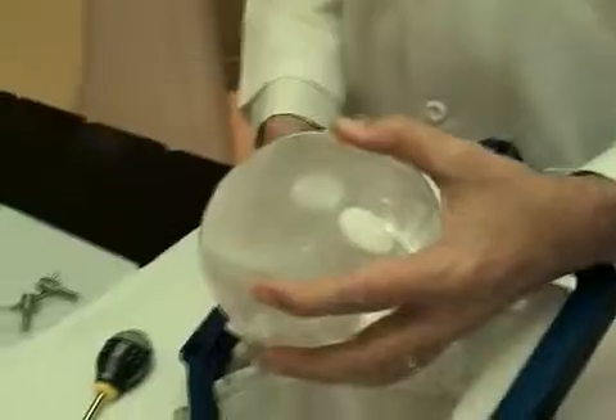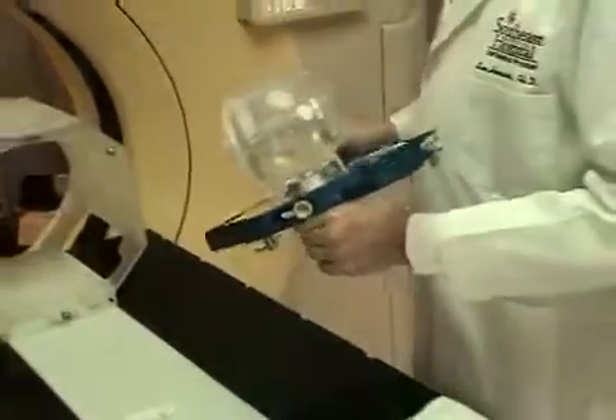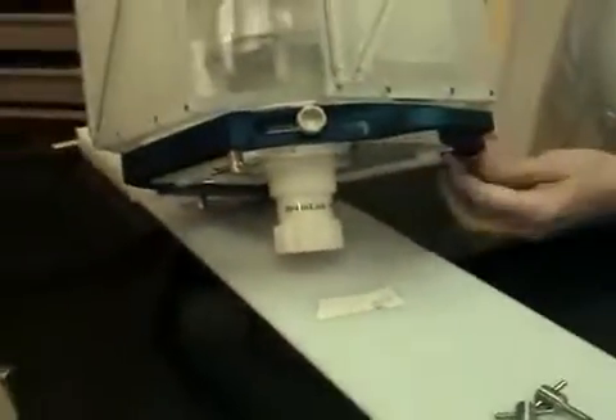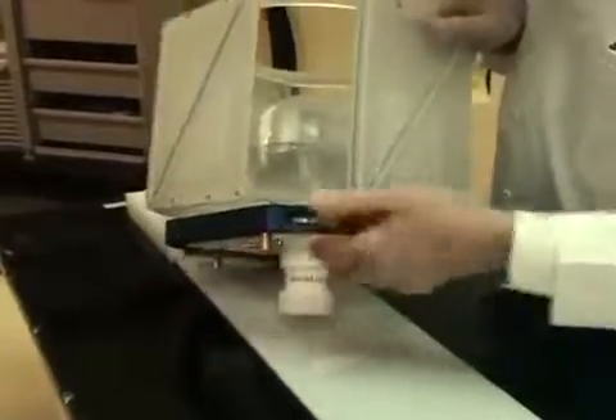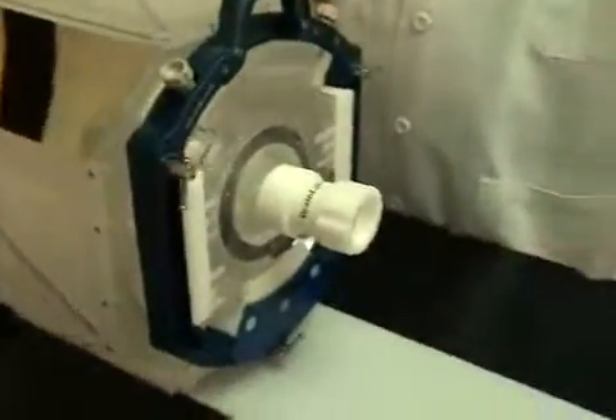The phantom is now attached to your head frame and it can be attached to your localizer box with the fiducial rods that are used for your CT scan. Once aligned in the phantom for your CT scan with your localizer box, you can import that scan into your treatment planning system, fuse it with your MRI scan, do your contours on your MRI scan, and you're ready to plan your treatment.